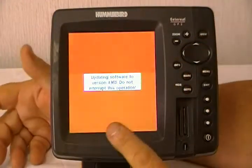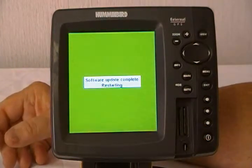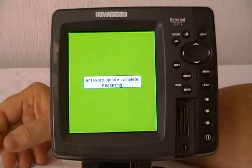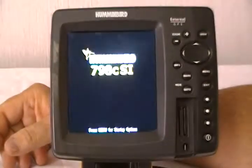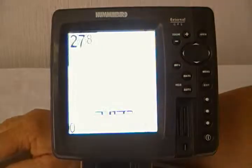Now it's very, very important that you do not interrupt the update software operation. Once the software is updated, the unit is going to restart itself and come back and tell you that the software is up to date. And that's all there is to update the software in your Humminbird.